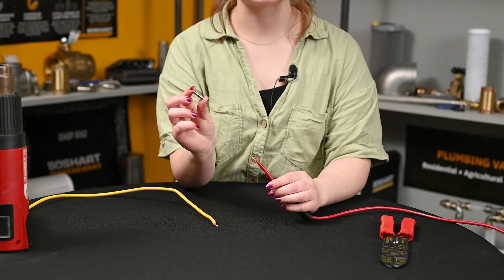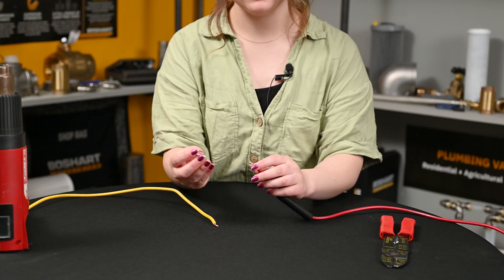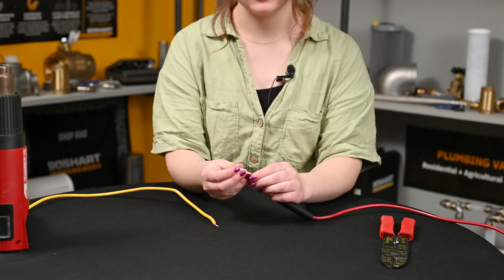Next, grab your stake-on — or stack-on, however you like to pronounce it — and connect your wire.